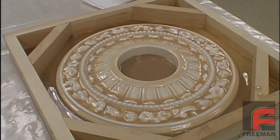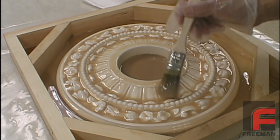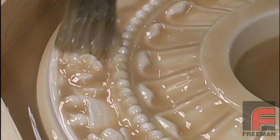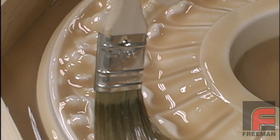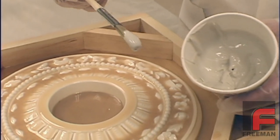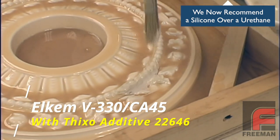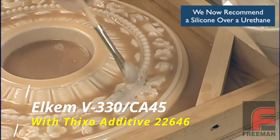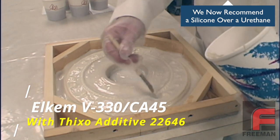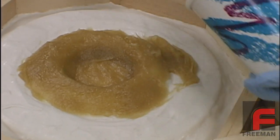Here is what the completed first application of Freeman 1035 looks like. Once the almost tack-free state is reached, the second layer proceeds exactly like the first. We now have a very thin layer of material over our model, creating a smoother working surface and lessening the possibility of air entrapment as we proceed with the Freeman 1035T to complete the glove layer. From this point, everything proceeds exactly as in our earlier demonstration, with several layers of Freeman 1035T to complete the glove layer, an overnight cure, and then the application of Freeman 1030 to produce our backing layer.